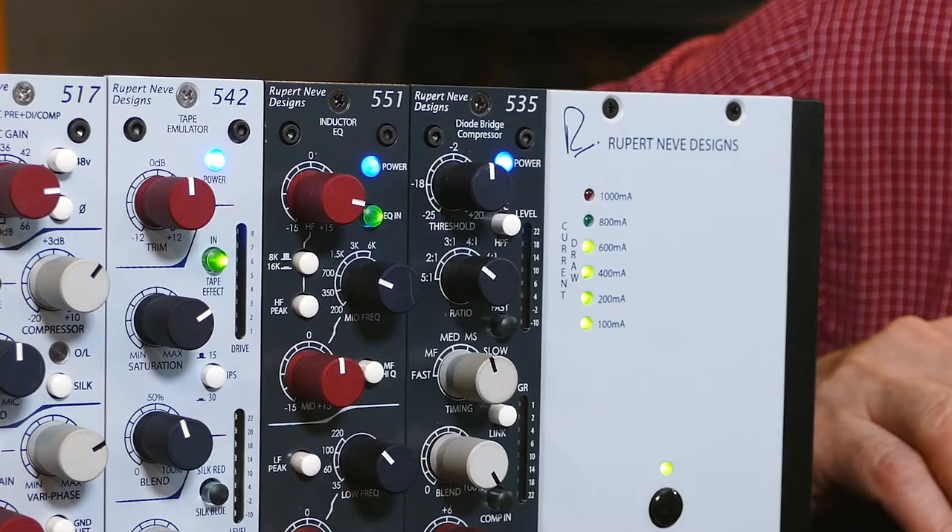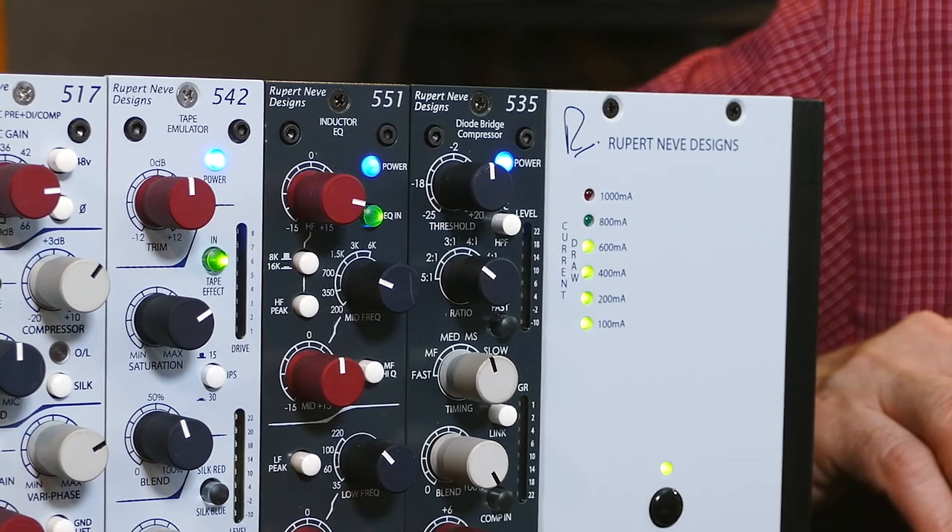After you do that, it's time to power the rack. You'll see the blue LED light up on the 535 when you power it. Now it's time for some sound — first off, engage the compressor.